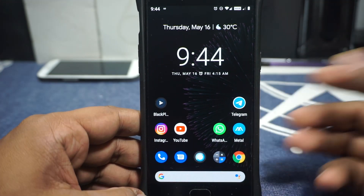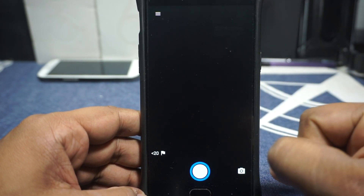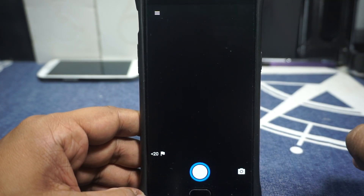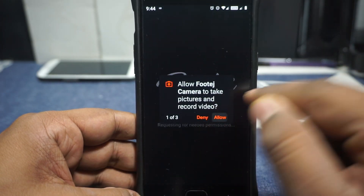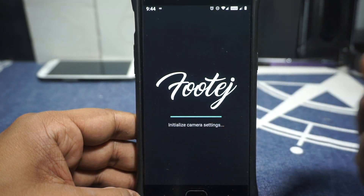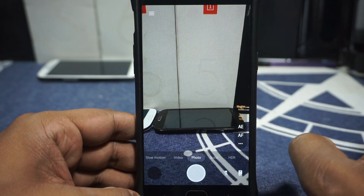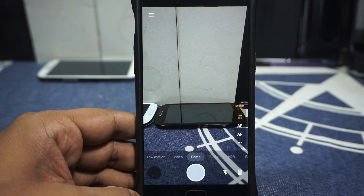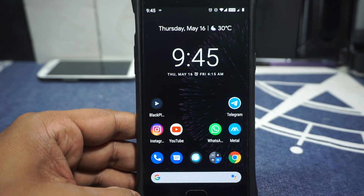Now the camera. It comes with a stock Snapdragon camera application, and this is one of my only problems — the stock camera doesn't work. You'll need to install a third-party camera application and the camera will work through that. I use Footej Camera whenever there's an issue with the stock camera, but you can also use Google Camera or other options. I'm not entirely sure why the stock camera isn't working — I had the same issue with another ROM I tried.